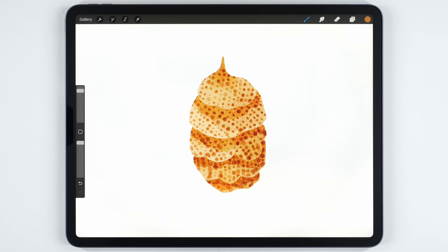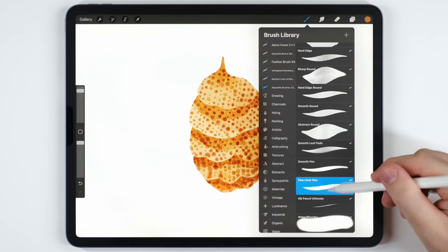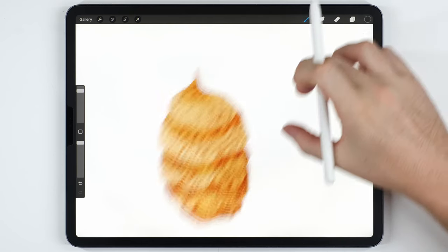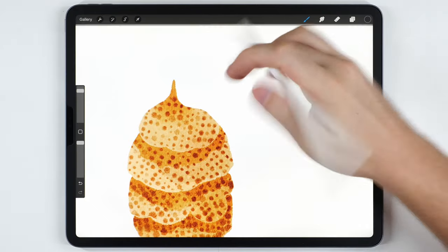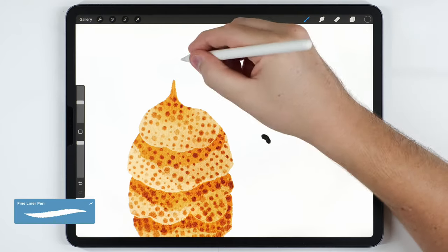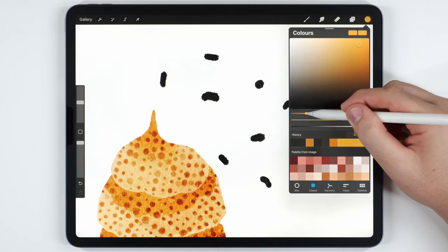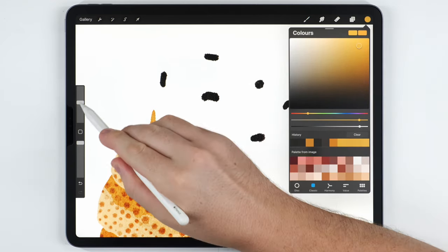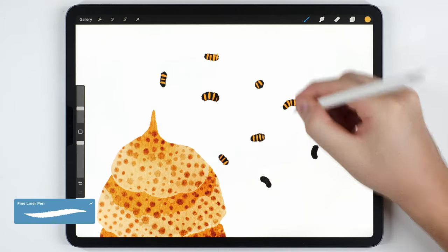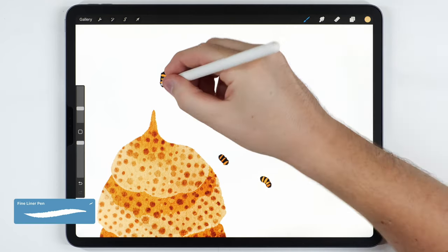With the hive finished we can move on and paint the bees on their own blank layer above the hive. I'll continue using the Fineliner Pen and change my color to a very dark tone, then paint a couple of little shapes. After that I'll change to a much brighter yellow tone, shrink the brush size, and add a couple of lines to each bee, then go over it again with a lighter, brighter yellow.